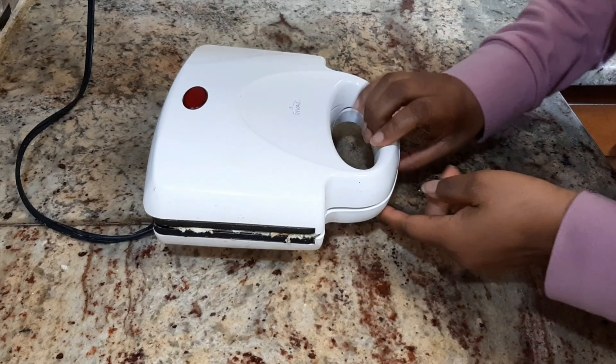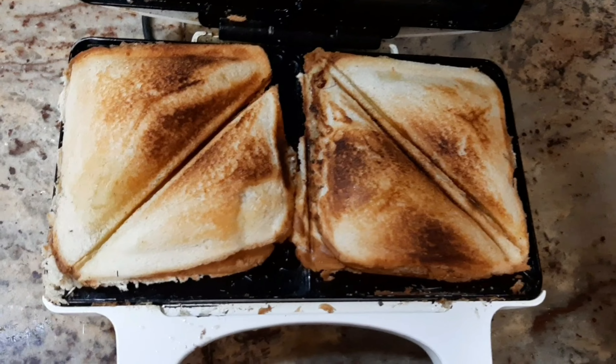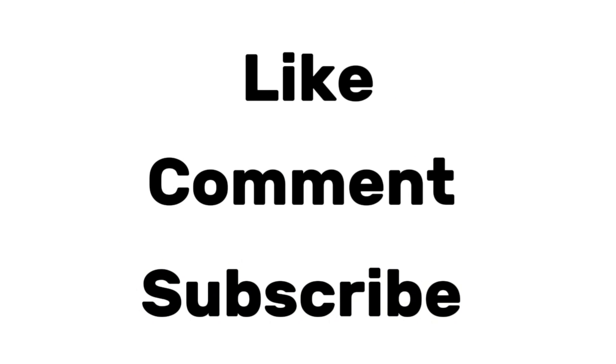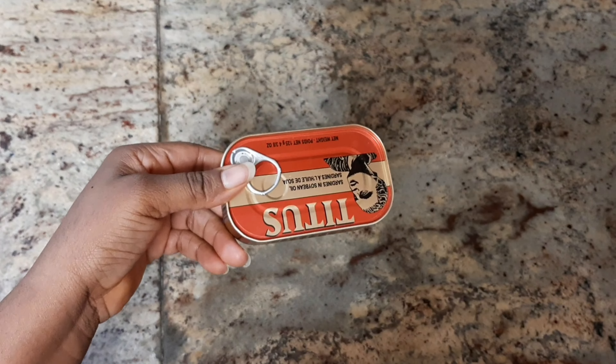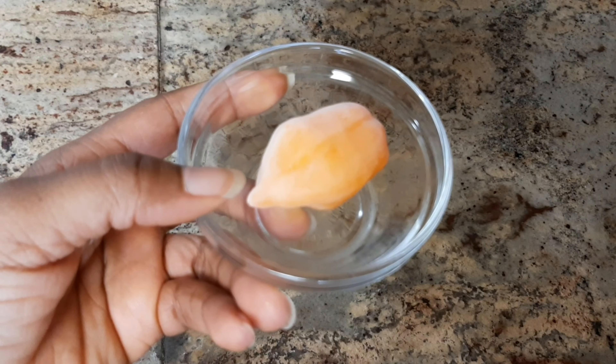Can you beat that? The ingredients are: bread, egg, sardine, butter, onion, and scotch bonnet.